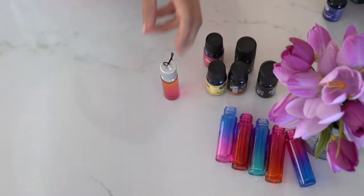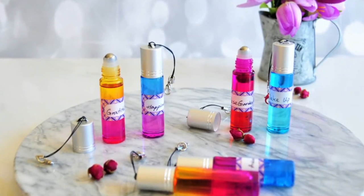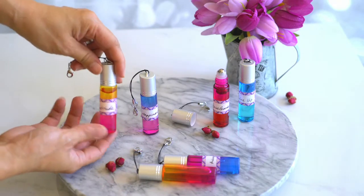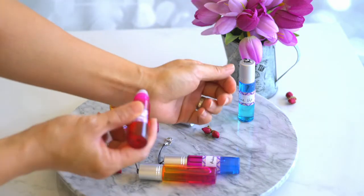You can also add the label if you like. I will share a few of my favorite blends with you in the description box below. Some of my favorites are rose garden, gratitude, wake up, happiness, and stress away.